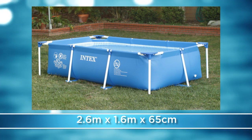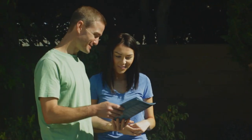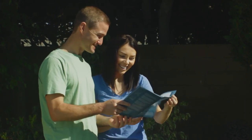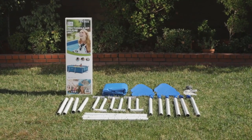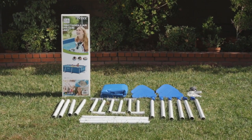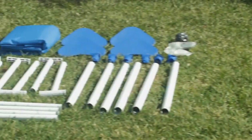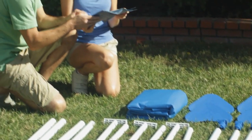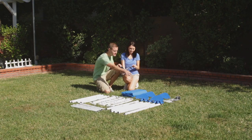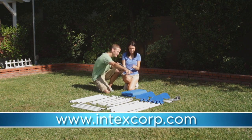Your pool parts may differ in number, type, or color depending on your model. Assembly requires two people. No tools are needed. Lay out the contents of the carton. Open the carton carefully so you can reuse it to store your pool. Check that you have all the parts listed in your manual. Do not assemble the pool if parts are damaged or missing. For replacement parts, please visit our website at www.intexcorp.com.